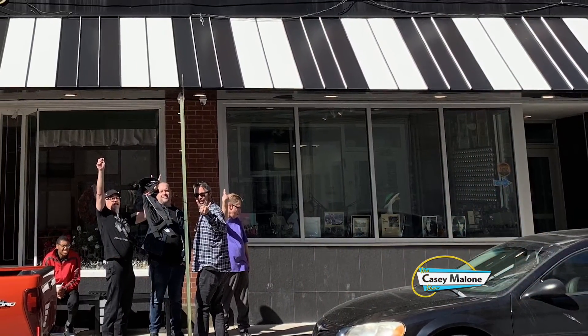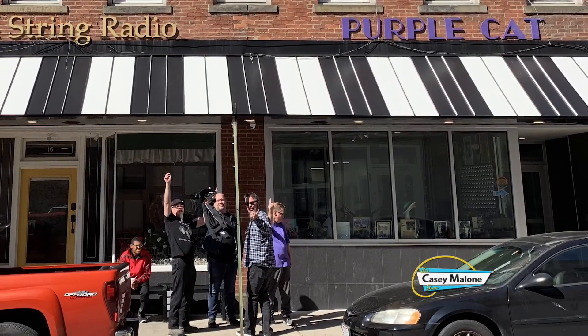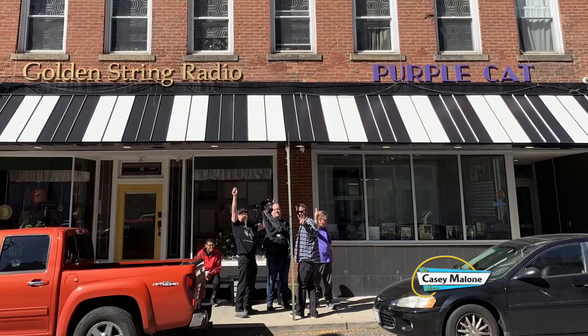Of all the improvements taking place in downtown Youngstown, my favorite is the street studio right here for Golden String Radio. A few years back we went to the Pearl Street studio and it was all boxed in — you had no idea what the weather was like. Now they are right here on Phelps, and I love walking by these studios seeing everybody working and waving. This is like the happiest window in all of Youngstown, Ohio.